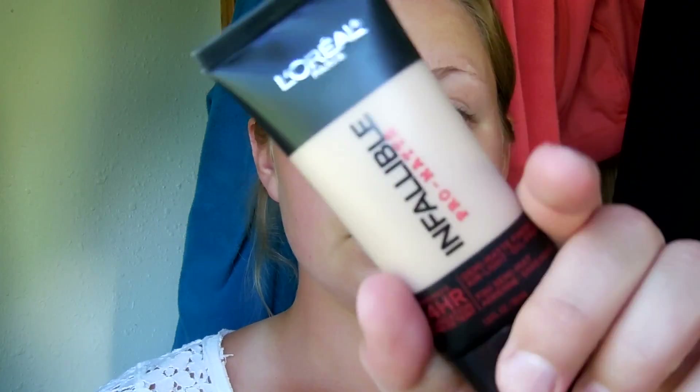First I'm going in with my NYX Shine Killer face primer. I absolutely love this primer because it keeps me nice and matte throughout the day and it also keeps my face nice and smooth.